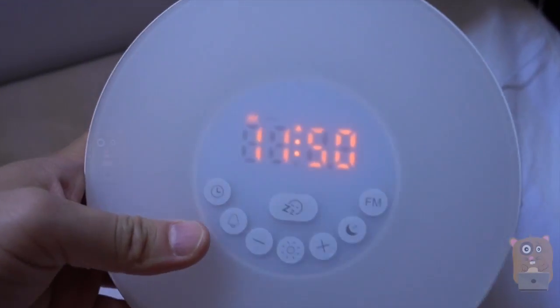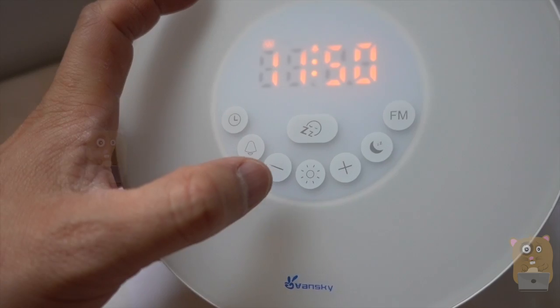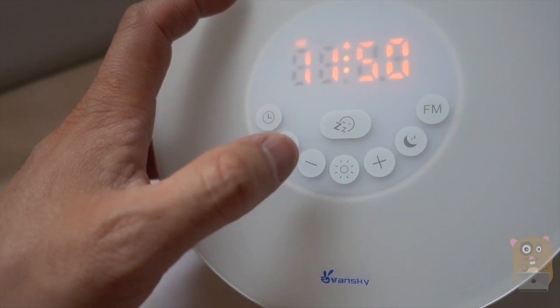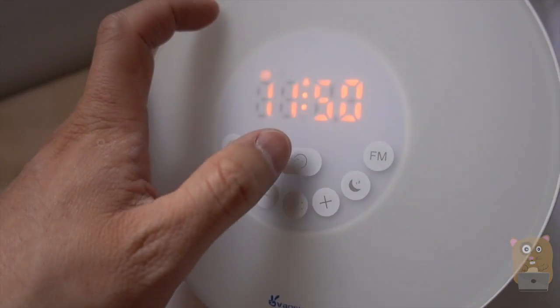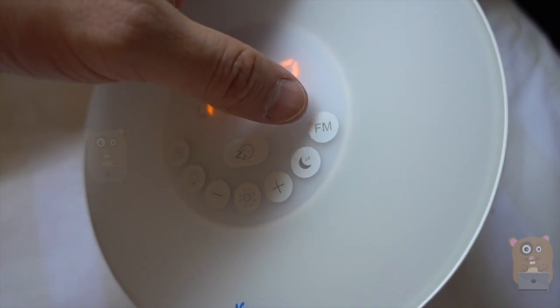There are a couple of buttons over here too. Starting from the left, we've got the clock adjustment, alarm adjustment, the plus or minus to cycle between whether I want to adjust the time, alarm clock, or even radio station. This light over here is to turn on the LEDs. Snooze is right up here.